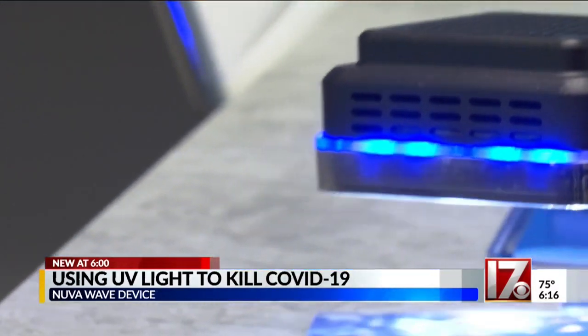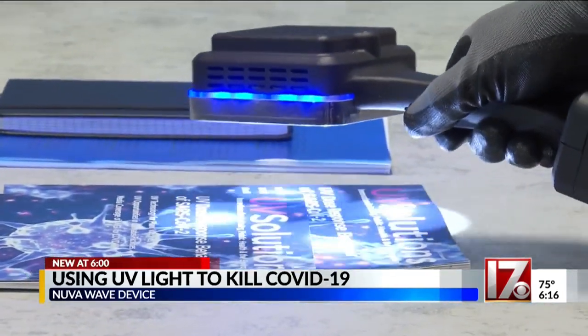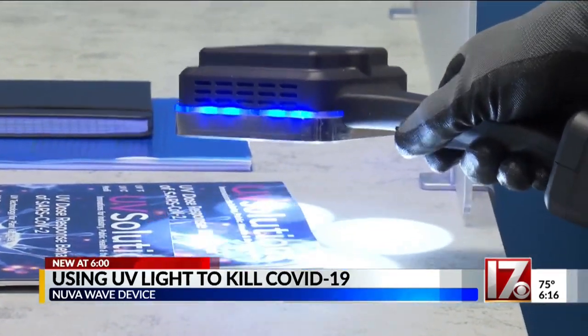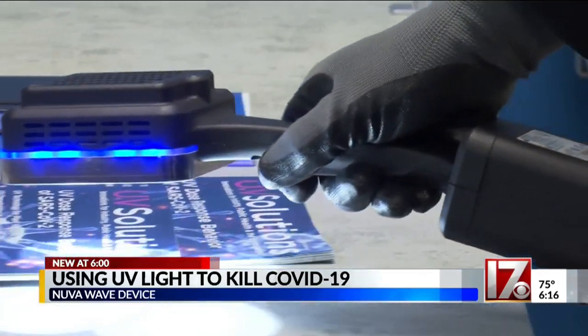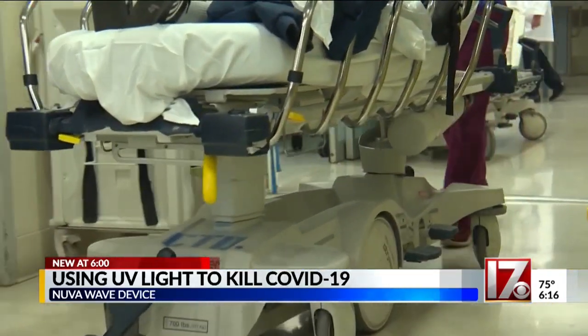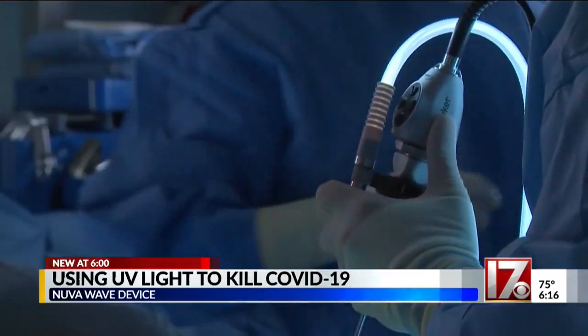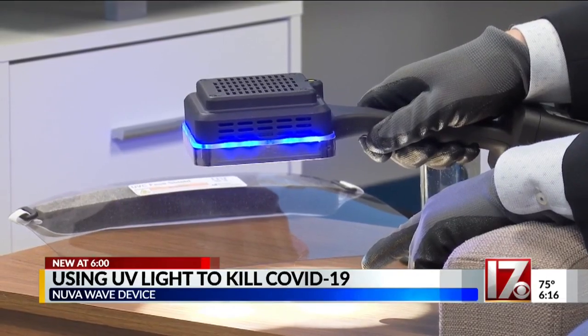All we are doing is just waving it — about four inches per second across the surface. So if there is COVID on this surface, it is now dead. Originally, the device was developed with hospital disinfection in mind, but when the pandemic hit, the makers realized the device could be used by lots of businesses dealing with COVID.